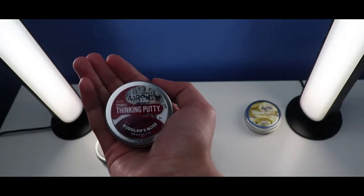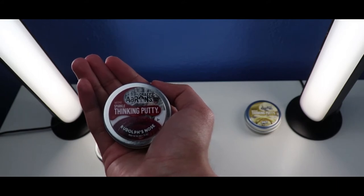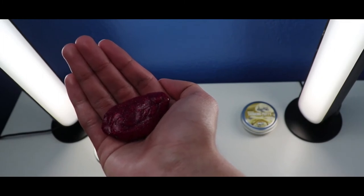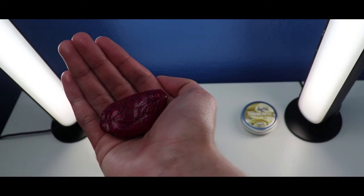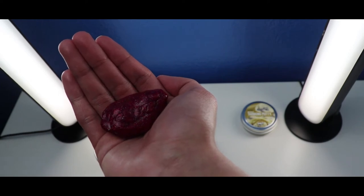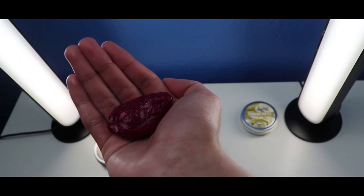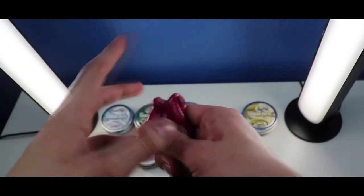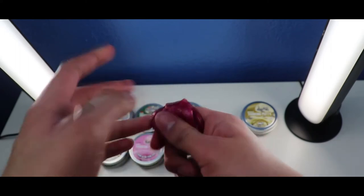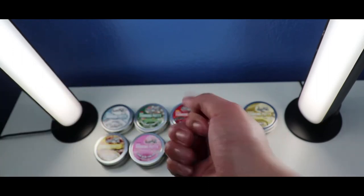Okay, so the next one is the Crazy Airs Thicky Putty Mini Rudolph's Nose with Sparkle Thicky Putty from the Holiday Collection. Let's check it out from inside. This Mini Rudolph's Nose Thicky Putty is red, and the color is a little different — it might actually be called burgundy, like a reddish pink, or also called reactive razz. It has a good soft texture with sparkles that shimmer and glitter.